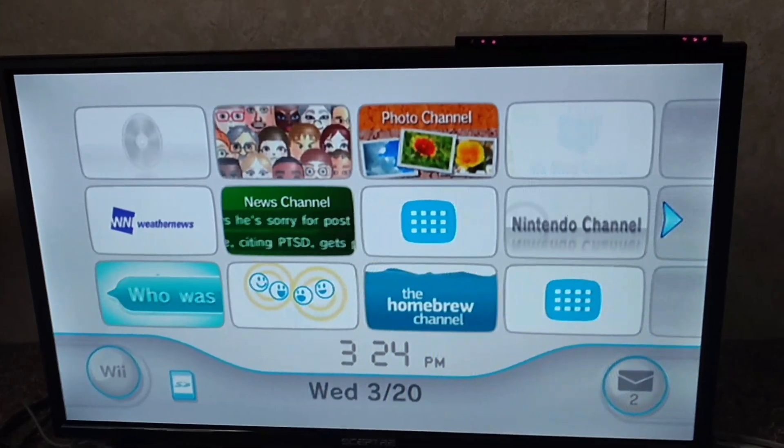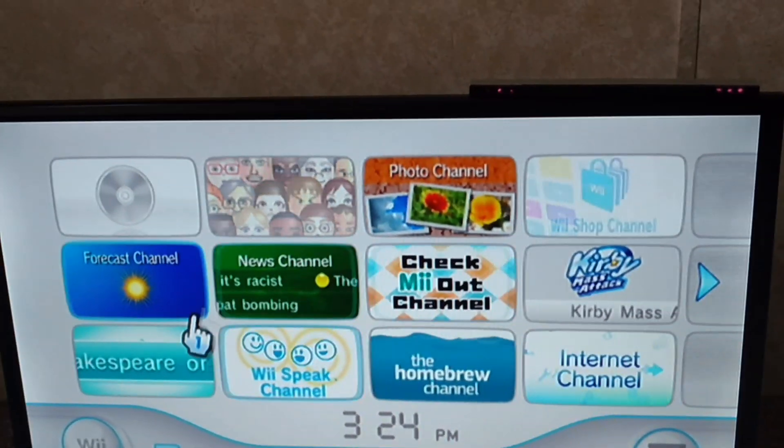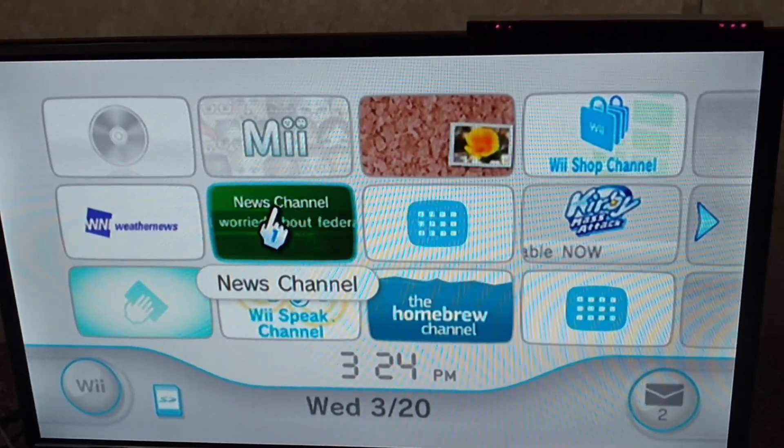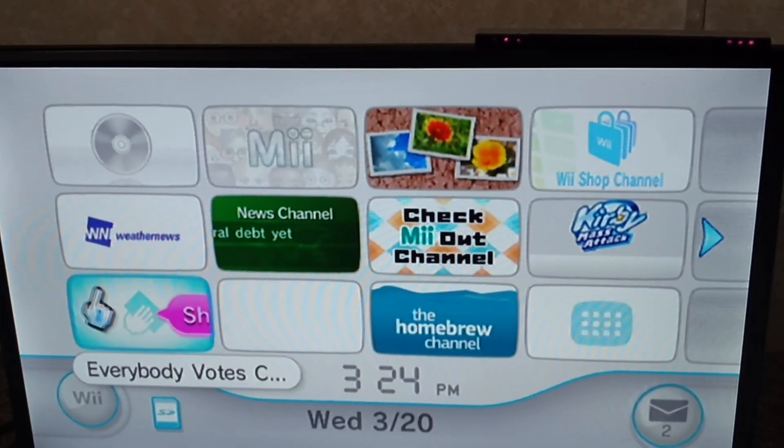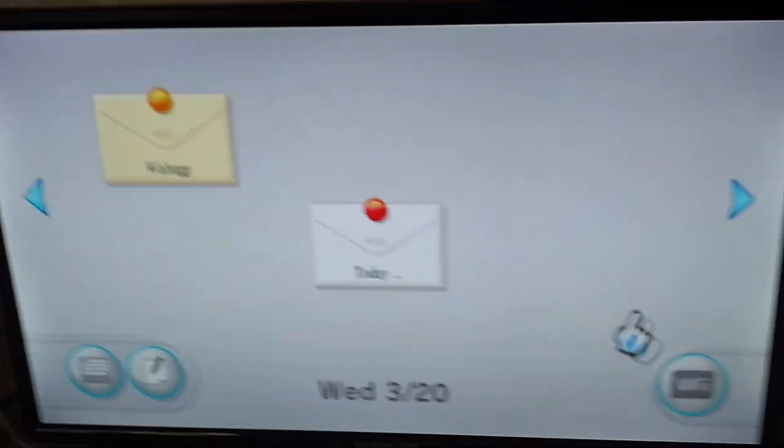Hi guys, welcome back to another video. As you can see right now I have RiiConnect24 turned on — see all these channels are working.